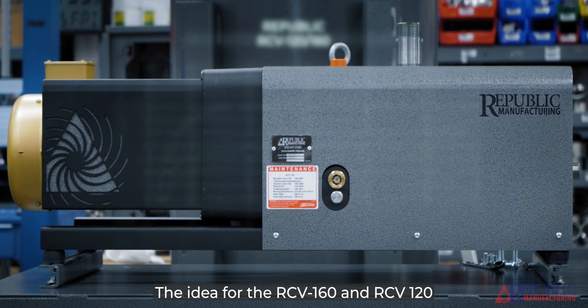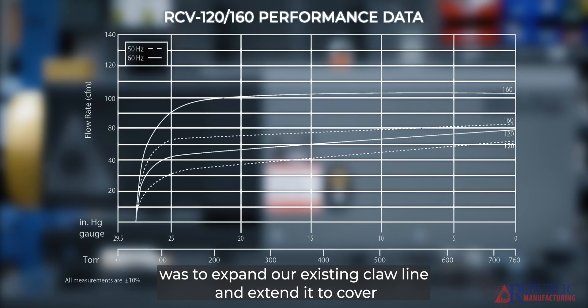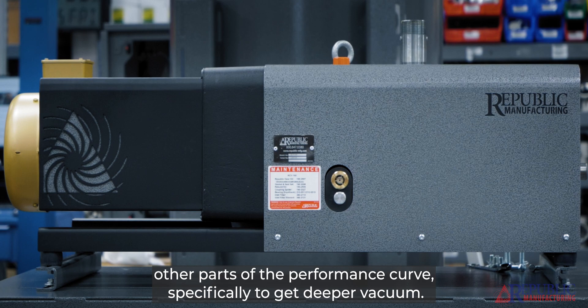The idea for the RCV 160 and RCV 120 was to expand our existing claw line and extend it to cover other parts of the performance curve, specifically to get deeper vacuum.